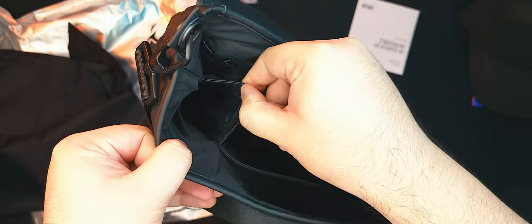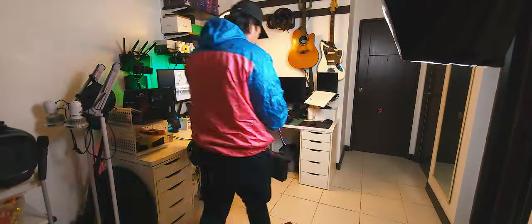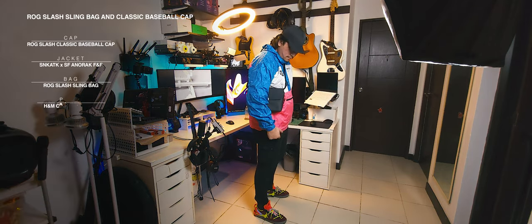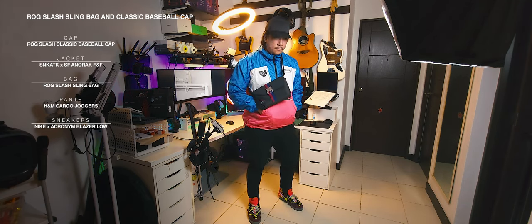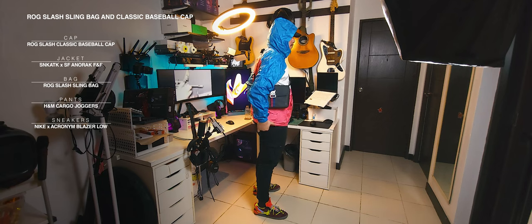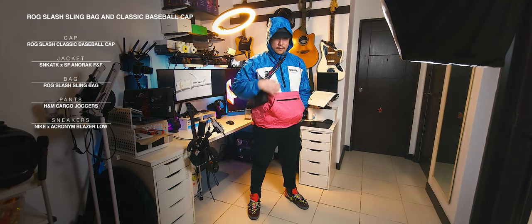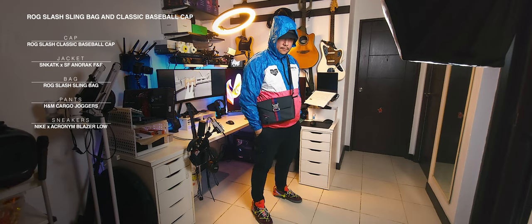And that's everything for a closer look at the Asus ROG Slash Classic Baseball Cap and Slash Sling Bag. Let's have a look at me wearing them. For this wear portion, I paired the bag and cap with my Sneak Attack Secret Fresh Packable Anorak with almost the same color blocking in pink and blue. As you can see, it's really fashionable. The slash sling bag is like the in-between of a clutch and a sling bag, which is really dope. It might not fit me that much as it's got a bit of a more feminine feel, but it's also got that Metro Techwear thing going on. I love it. It might have to split its time between me and the missus, though.